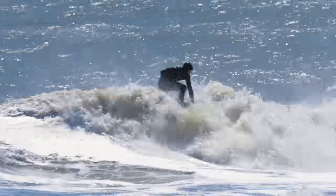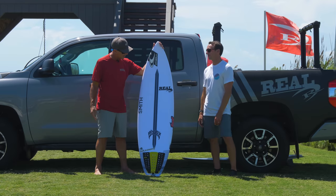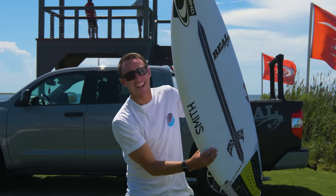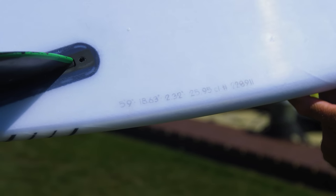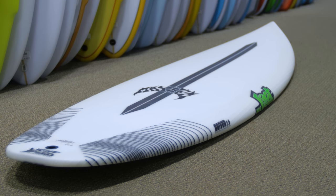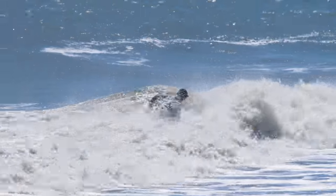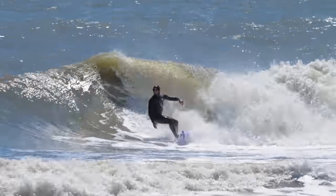For those of you that don't know, this is a Lost Driver 2.0 — the workhorse of the Lost high-performance shortboard series. It's in Lost Lightspeed Construction, which is a stringerless EPS blank with epoxy resin and Lost's own fiberglass schedule. What Matt and the Lost guys are looking to do on this board is make a light board that will also last.